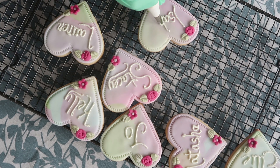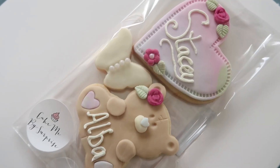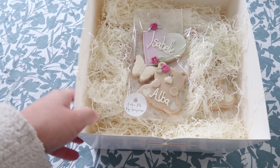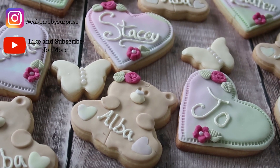Once they had all set up, I just packaged them in a little bit of acetate, added a sticker with my business name, and put them in a box so they're all nice and secure and ready to go off to the customer.